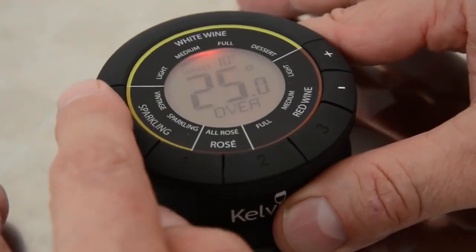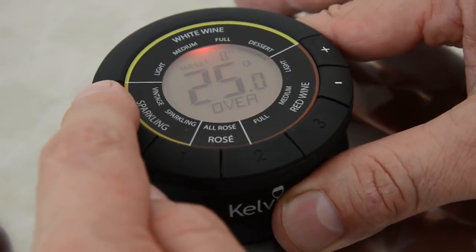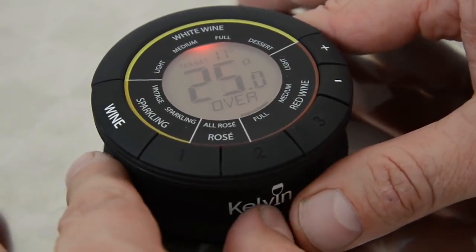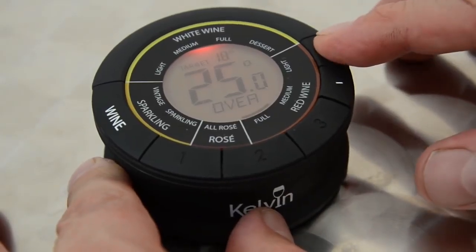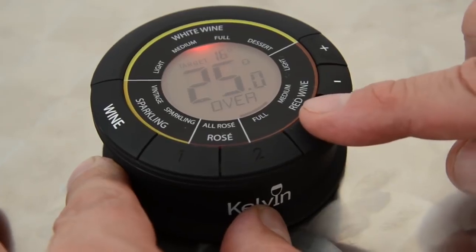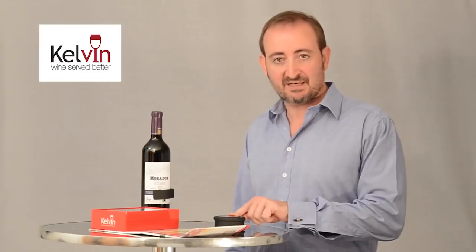Now we need to select the correct wine category, so press the wine button once to enter setup mode, then press the button and work the segments round clockwise till we get to full red wine. If you want to make any adjustments use the plus or minus buttons, and then if you want to save your selection in one of the memory buttons, just hold down that memory button for a few moments while it's in setup mode.